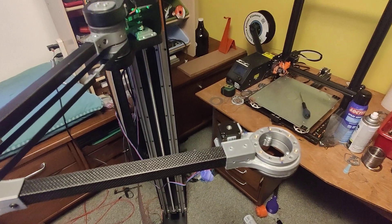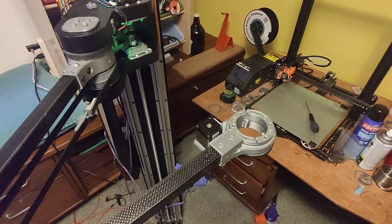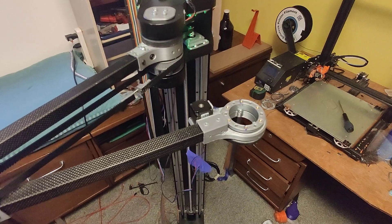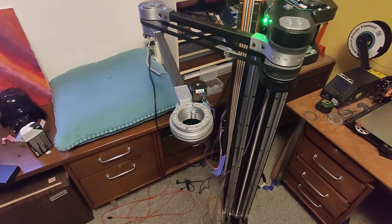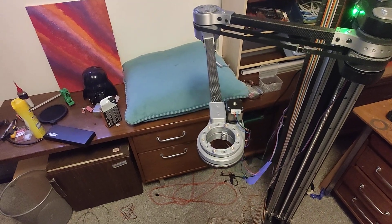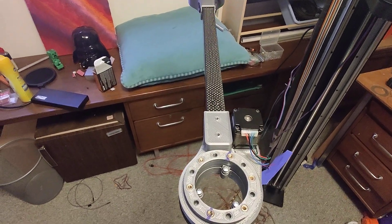I ordered an Orbiter extruder, so that'll get mounted on the top, and then on the bottom there will be the hot end, and then it'll hopefully print. That movement in the G-code won't actually do that — but as you can see, the wrist is keeping its position like it's supposed to, and it'll allow for some pretty cool printing.